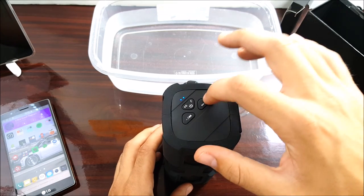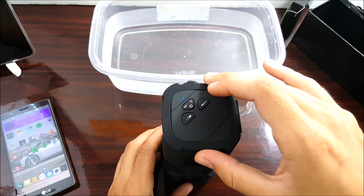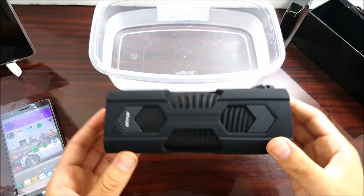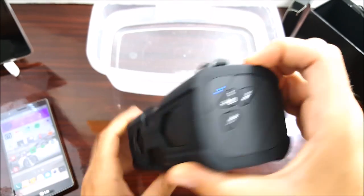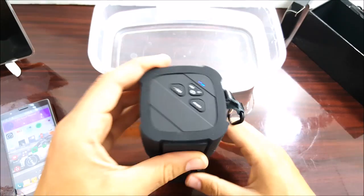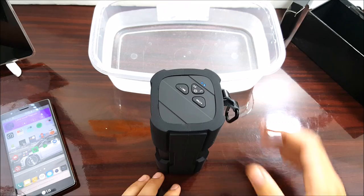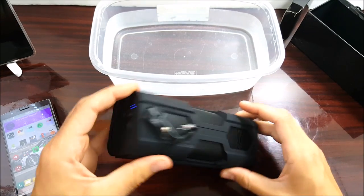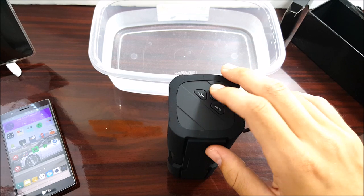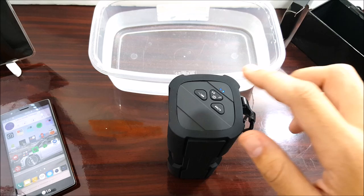It is very loud, guys. Going to the previous track — you can hear it, it's going right over me. Pretty impressive volume for a small speaker.